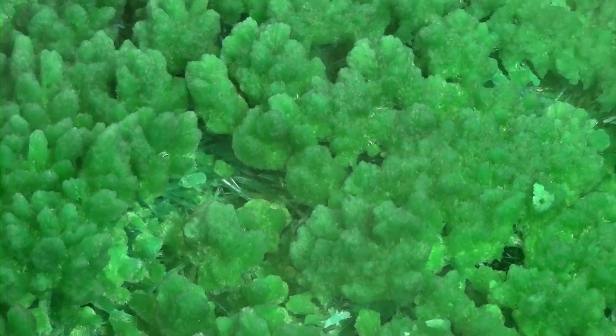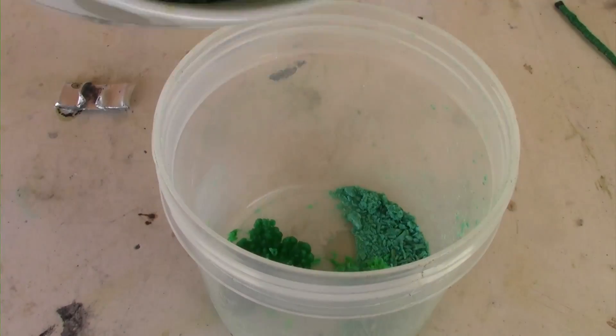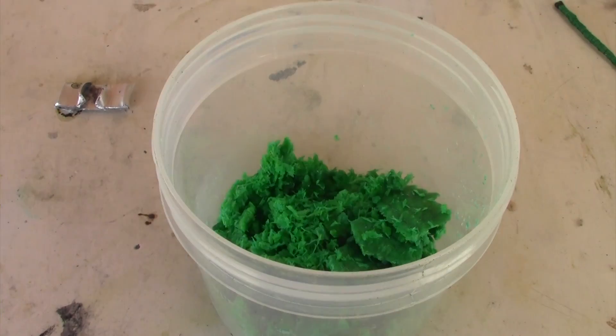This is what I was left with after a few days of drying. I crushed it up and added it to a small container to dry. You can use silica gel in a closed container if you want, or you can just leave it out in the sun for longer.